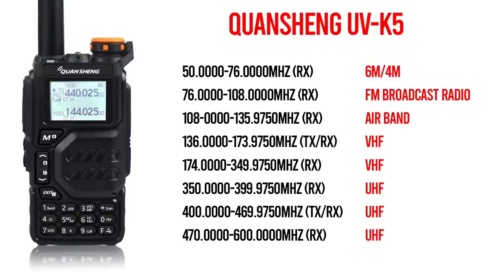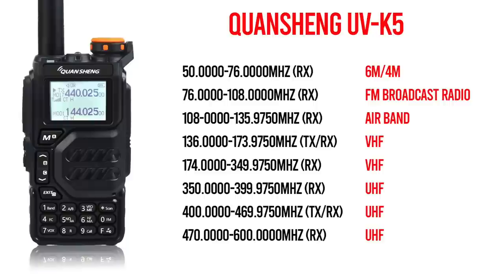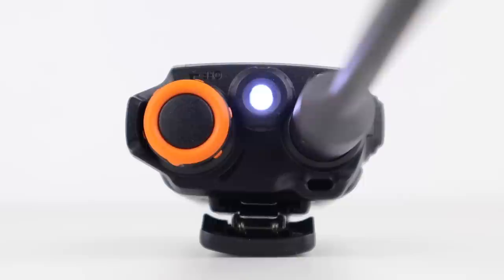Is it as good as a scanner? No, but it works. Next, we have what looks like 5 more bands — a big bonus for anyone new to 2-way radios — but this is just really VHF and UHF. 136 to 174 MHz is good for receiving analogue PMR traffic and transmitting on the 2m amateur band. 174 to 349 MHz on receive only is really useless.